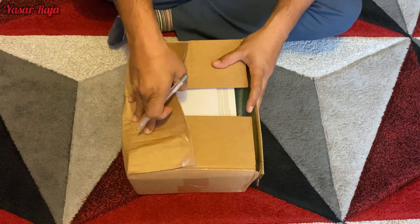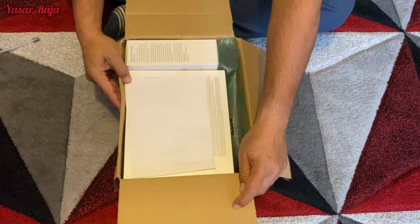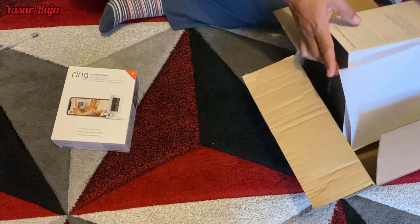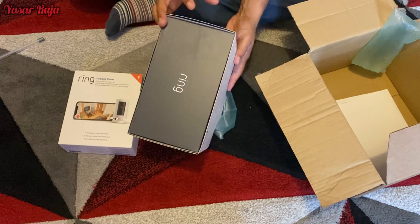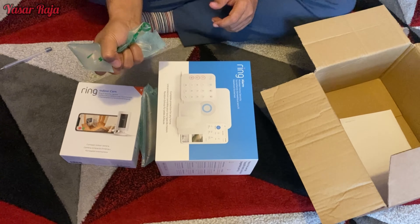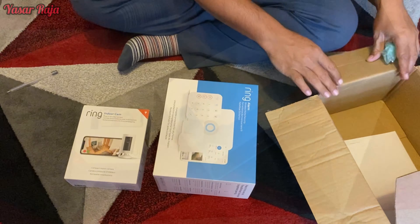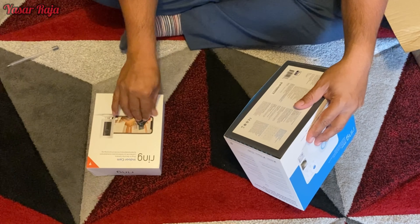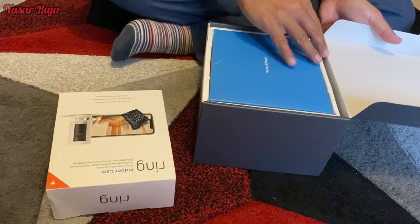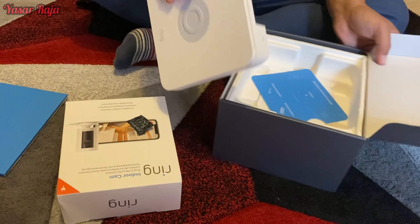Hi guys, it's Yasir Raja here and today I'll be showing you how to install the security alarm from Ring. If you have any problems please don't hesitate to contact me in the comments, or there's an email address in my description. I ordered this one from Ring for £169, and this indoor camera was free with the alarm system. The downside is I had to pay separately for the outside siren, as this system does not include one.